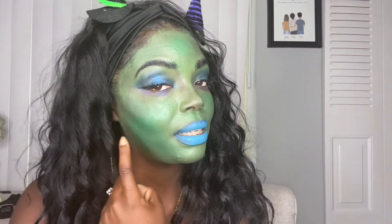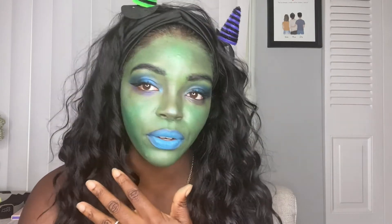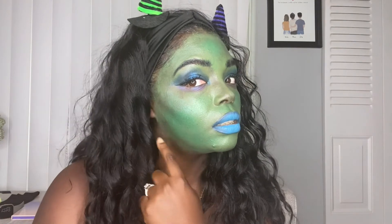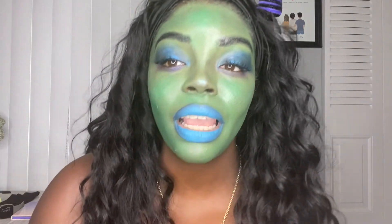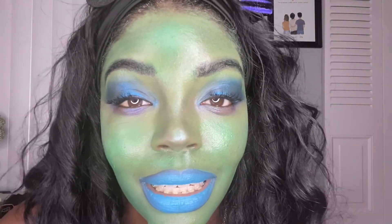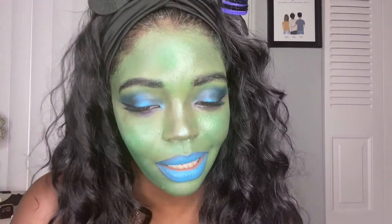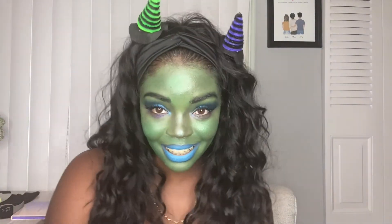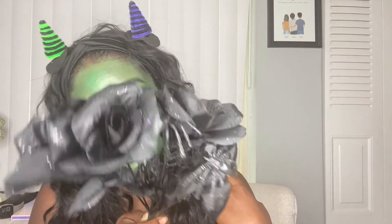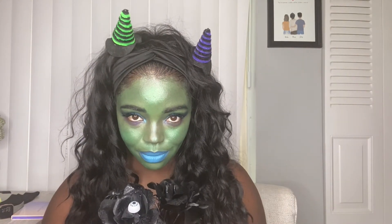Don't forget to contour, guys! I showed y'all that I used black — it's better to put it over top of green, but you can use whatever you want. I contoured my face, the sides, and my nose. For some reason this camera is making it seem like my makeup is not on point, and it is — it's the glare. Like if you see me in person, you'd be like, 'Damn girl, looking good!' Wicked Witch of the West! I got these roses from the dollar store with spiders and eyeballs in them — I thought it was cute.